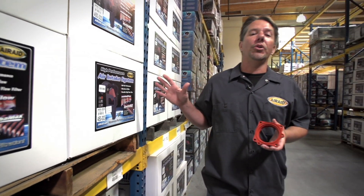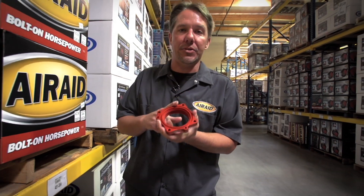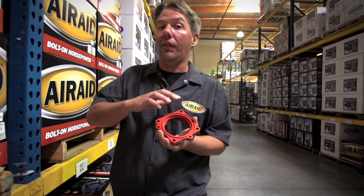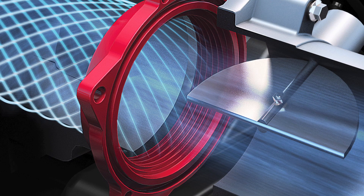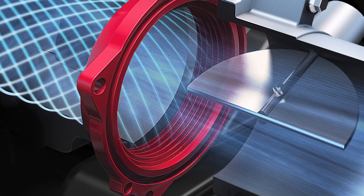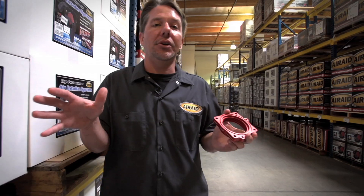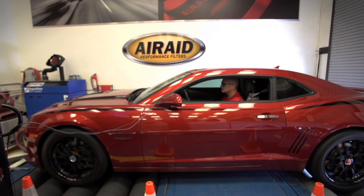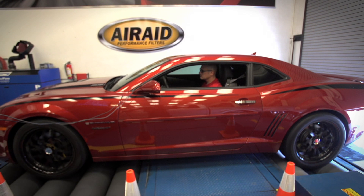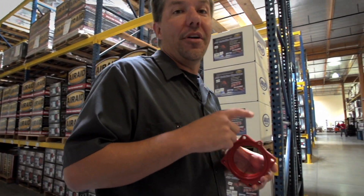In addition to the hundreds of cold air intakes that AirAid manufactures, we also offer our PowerAid throttle body spacers. What makes these unique compared to all other throttle body spacers on the market is this patented helix bore. This bore puts a spin on the turbulent air passing by the throttle plate, more evenly distributing the air amongst all the cylinders, leading to more complete combustion along with more power and better fuel economy. The PowerAid spacers are billet aluminum and are machined right here in the U.S., before being laser etched with the logo and part number.